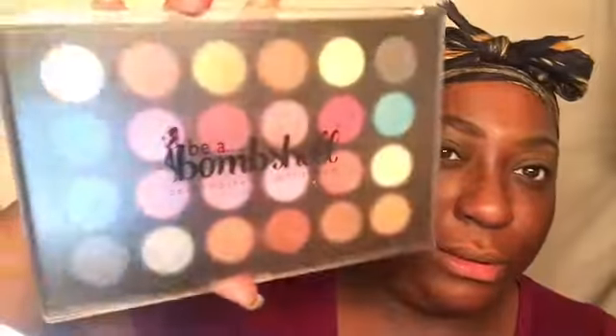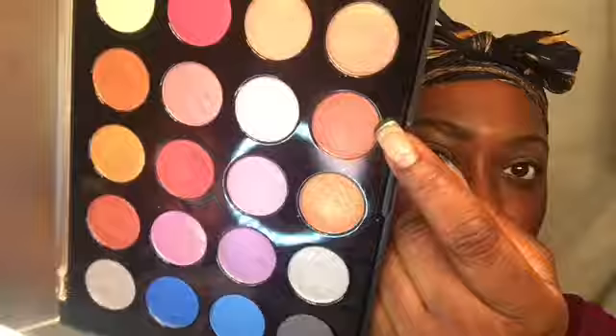I'm just going to do a glitter look today. I'm going to use the Momshell palette and just this orange kind of shade here, and I'm going to put that in my face area.